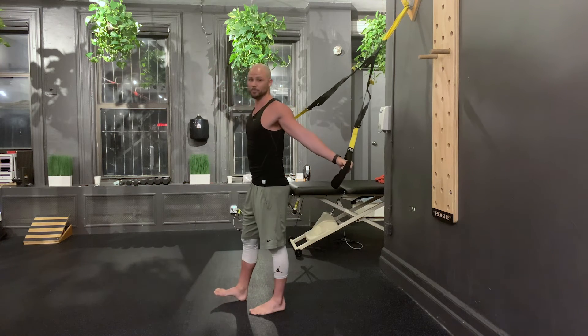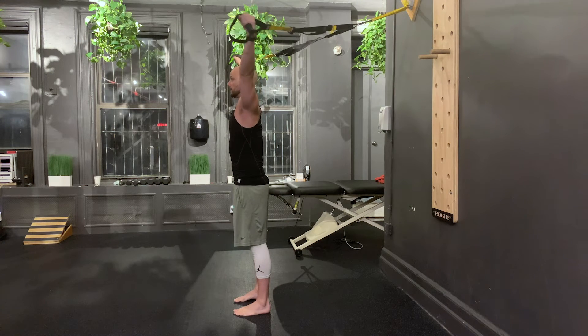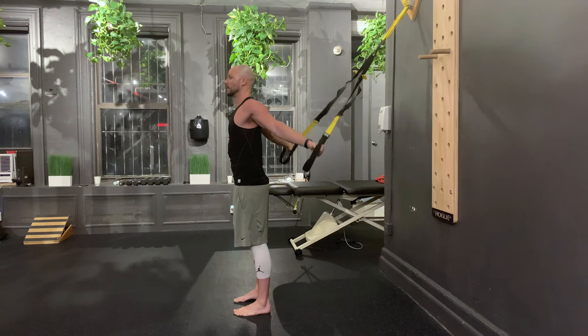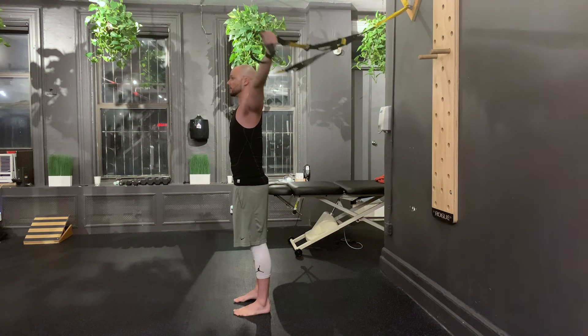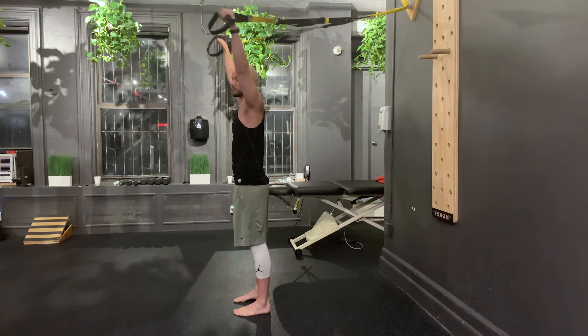So there's option number one, the most popular. Is this angle an option? Hell yes. Is this angle an option? Hell yes. Any of the same exact stuff we just did for PAILs and RAILs from anywhere along this continuum is perfectly fine.